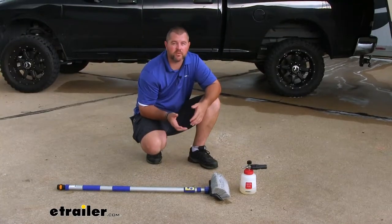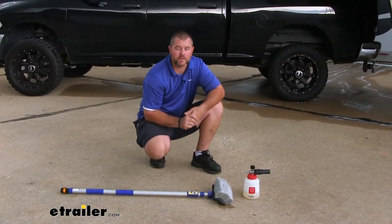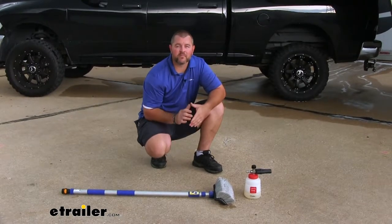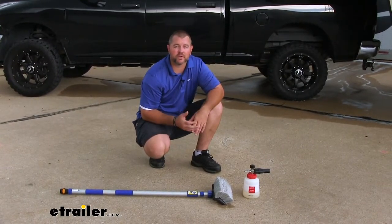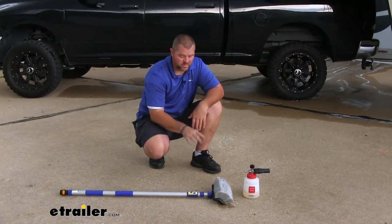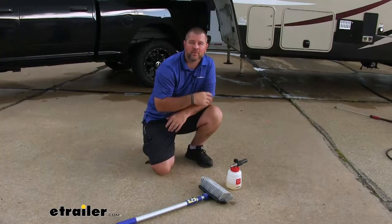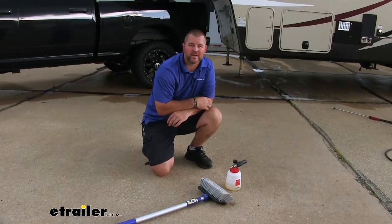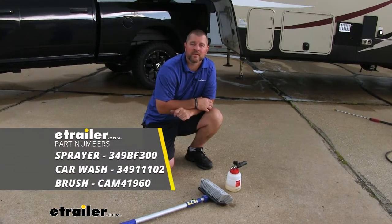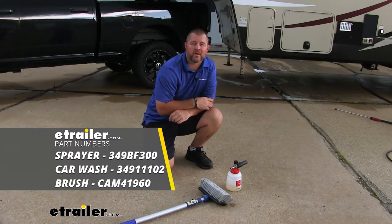To recap, using our brush and our foam cannon sprayer together really cleans our vehicle well. After our initial wash, we can just use the foam cannon sprayer to help maintain that shine, whether it's on our RV, camper, cars, trucks, or boats. The brush is also going to work great for the siding on your house. Our foam cannon sprayer, as well as a full line of Griot Car Care products, can be found here at eTrailer.com. Again, I'm Shane — I hope this video has helped you when deciding on the best car care products for your needs.